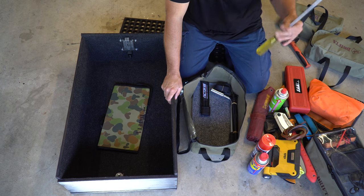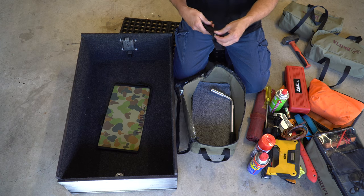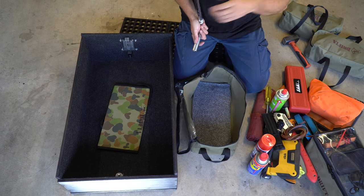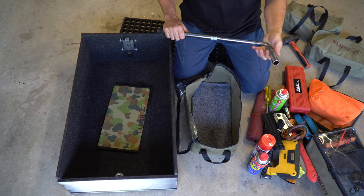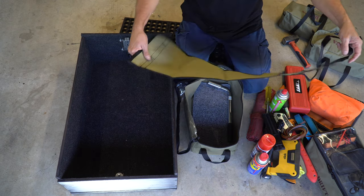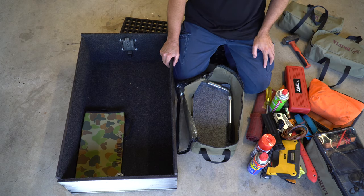There's a big screwdriver because it doesn't fit in the other bag, another little strap, more cable ties, and a Factor 55 feed tool for fixing your winch rope. I've also got a wheel brace - I bought this from Super Cheap, it extends out and is a bit more user friendly. And there's a wood sling in the bottom of the drawer. That's it for the tool drawer.